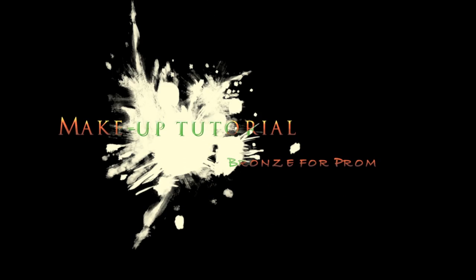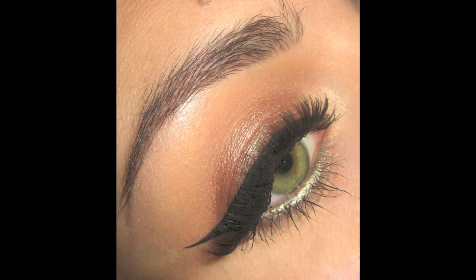Hey guys, so today I'm doing a makeup tutorial for prom. This look is quite luminous and fresh looking, and it's perfect for pictures. I hope that you guys will enjoy it — it's not a hard look to do, and as always the list of products will be on my blog.